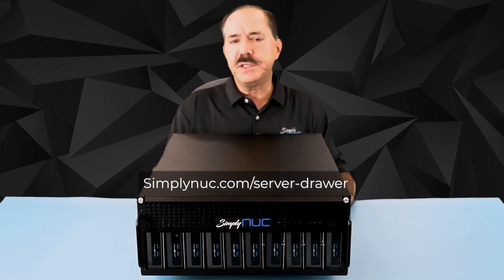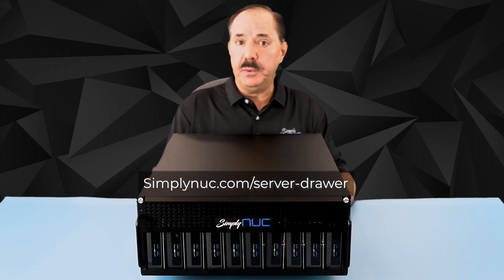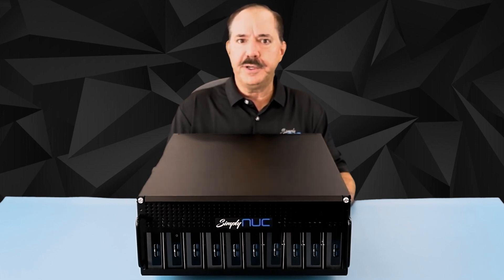Head over to SimplyNUC.com at the links below and contact sales for volume opportunities where you would like custom configurations for your server drawer. Thank you.